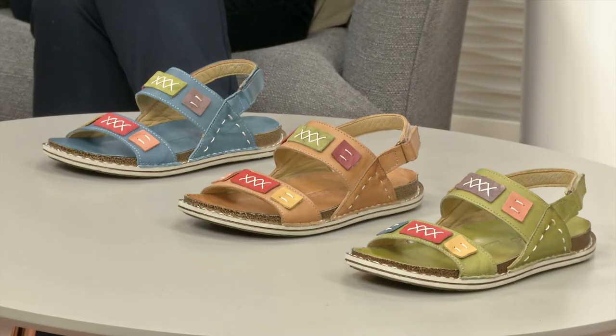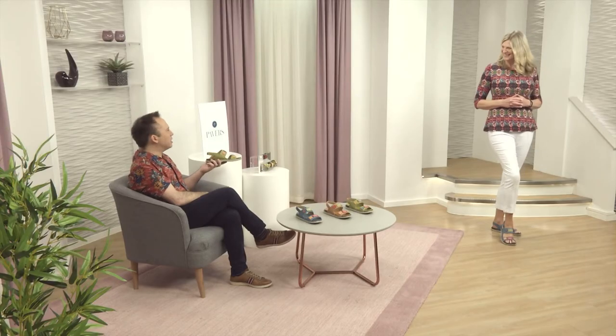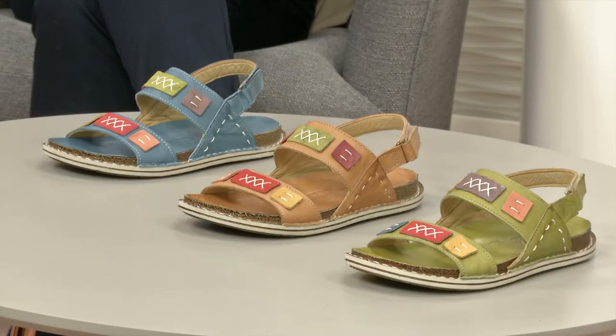Do you know what these will go really well with — with you saying tribal as well? If you've got any of those big sort of long skirts — a maxi dress. If you've got a maxi dress that's maybe got a tribal or an Aztec kind of look to it, these are going to be perfect.